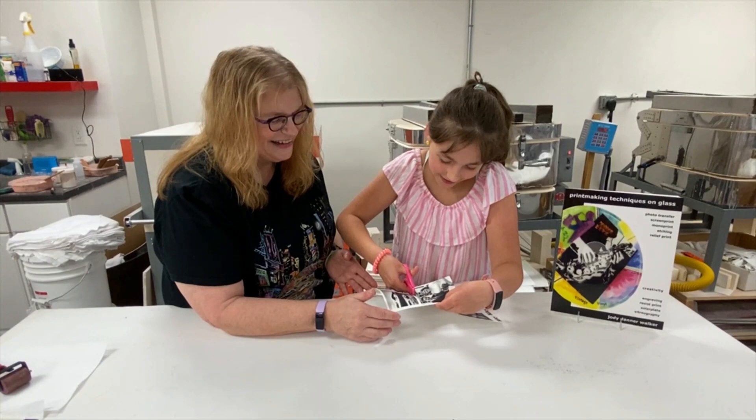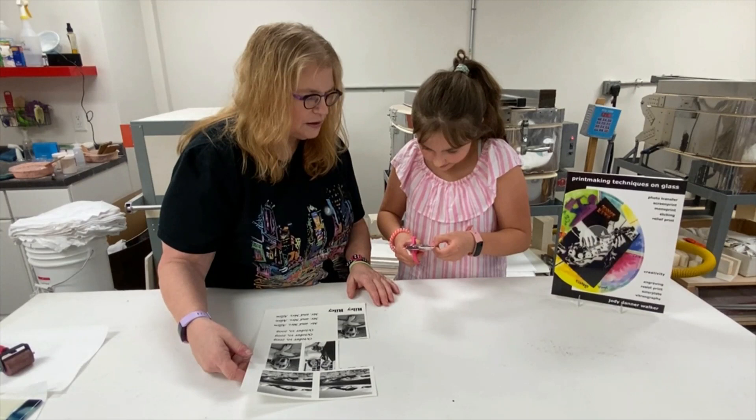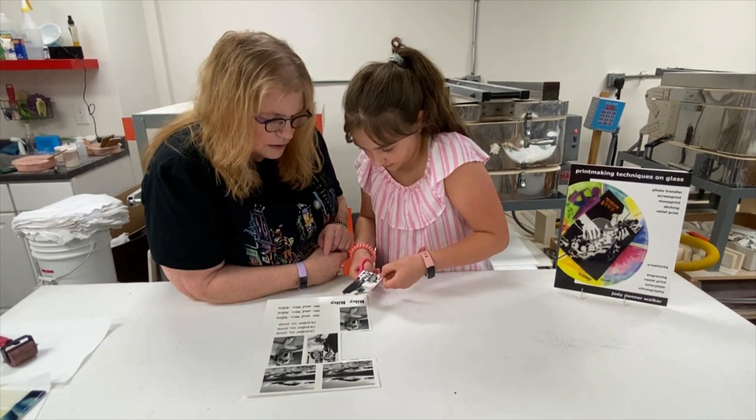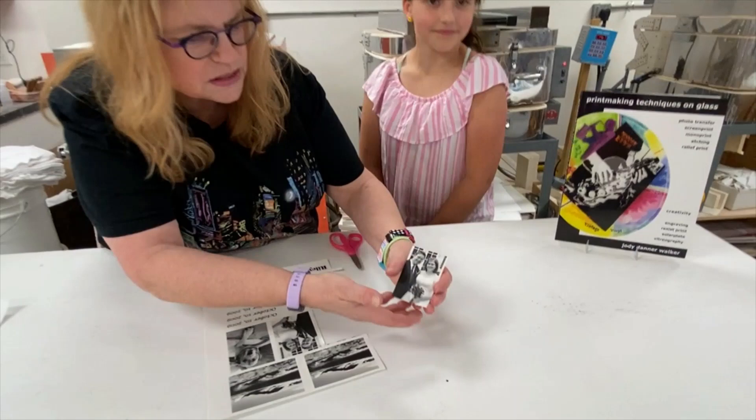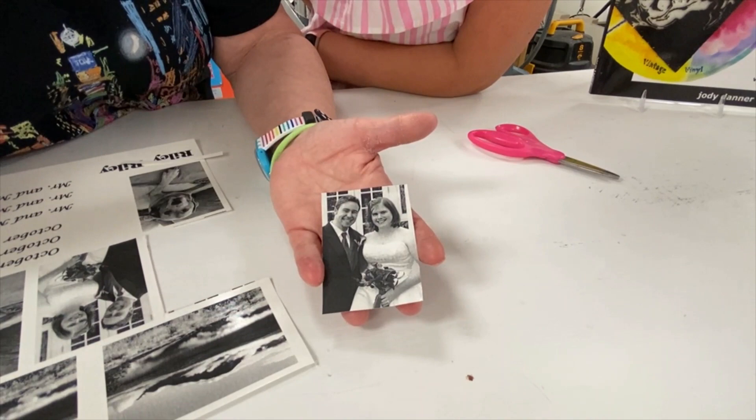We're just about done with the cutting — you're doing great. If Delaney had decided she didn't want the background behind her mommy and daddy's head, she could have cut around them and it would just be her mommy and daddy on the glass — that's also a possibility. Awesome job! High five.